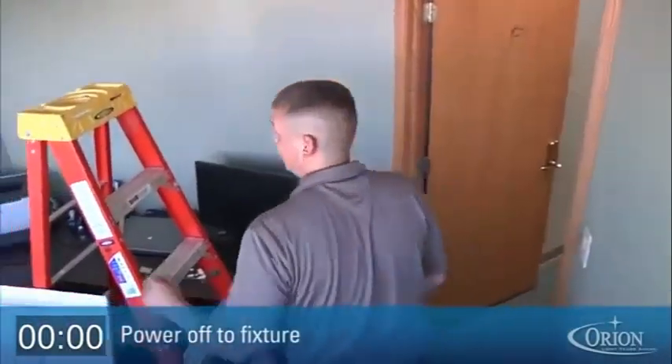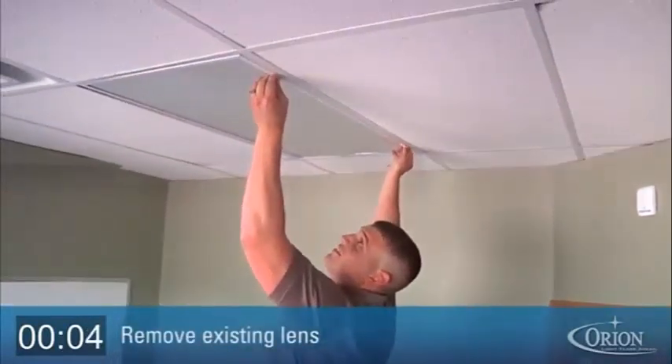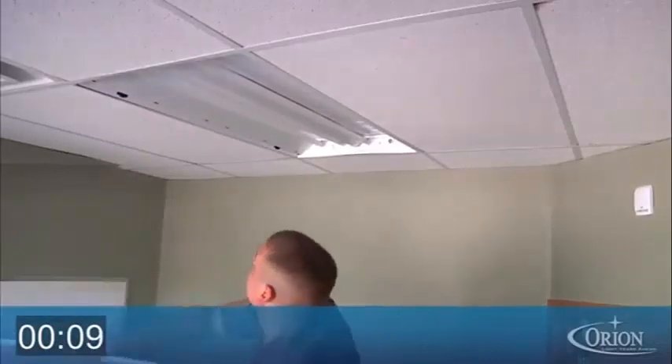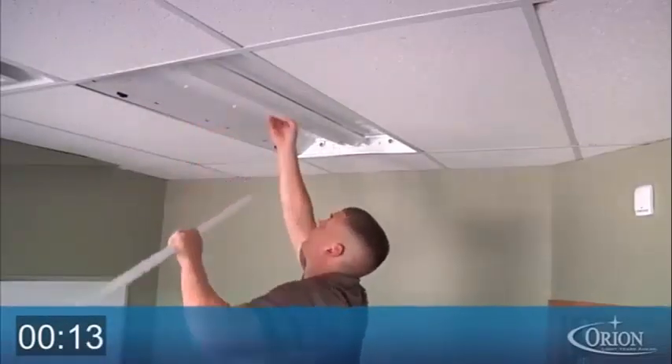First, it's imperative to turn off the power to the fixture. Second, open and discard the existing door frame or louvers. While inside the troffer, remove the existing lamps.